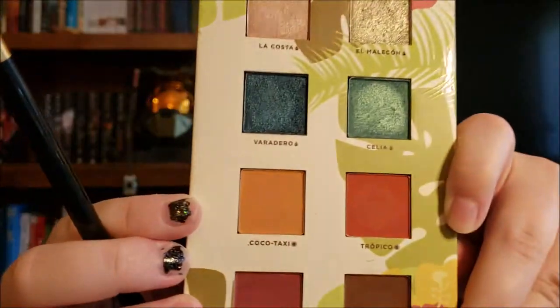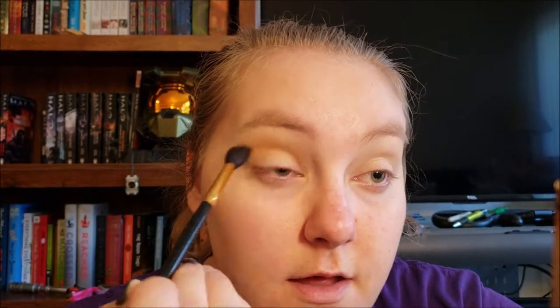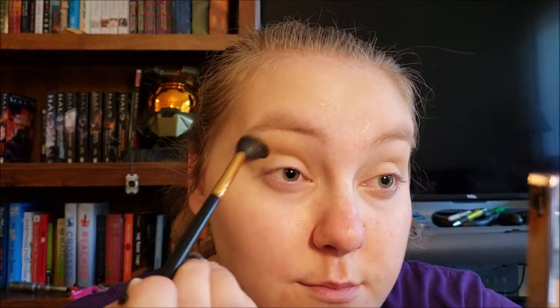The first shade that I'm going to take is Cocoa Taxi on the same brush, just very lightly, and blend that into the crease and up and out.